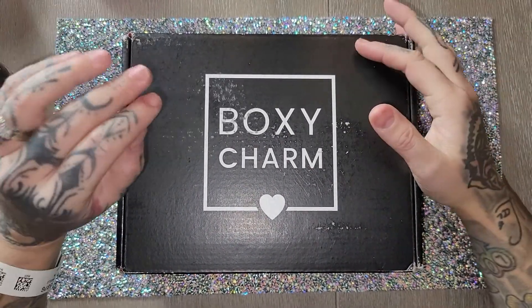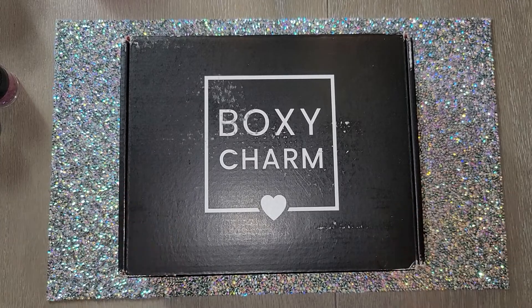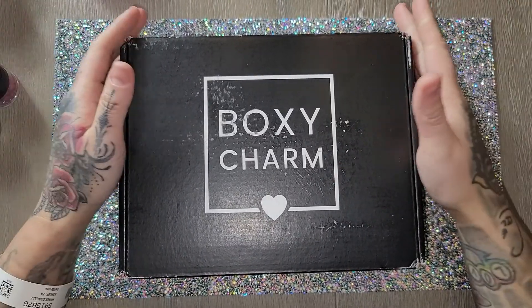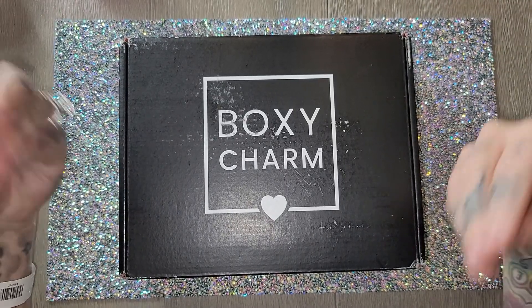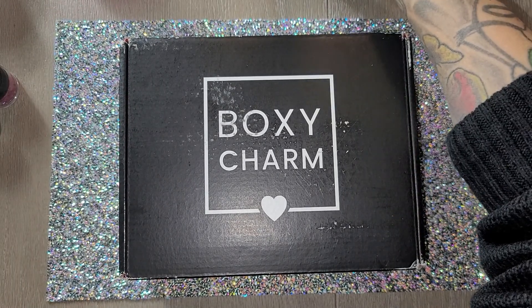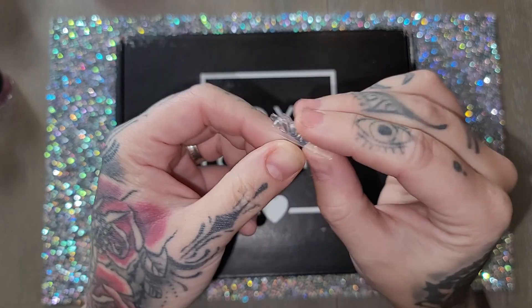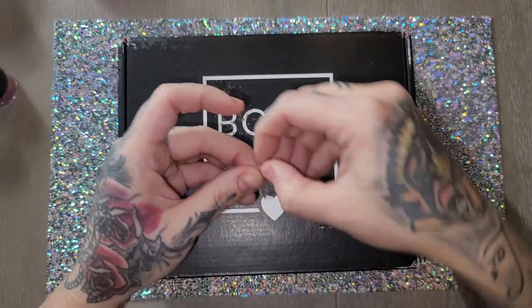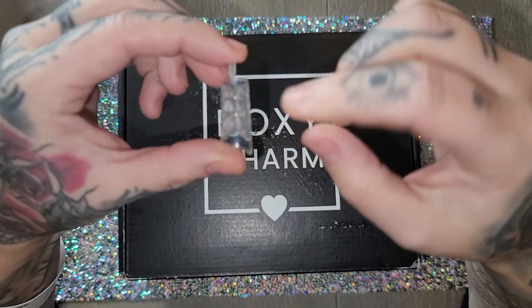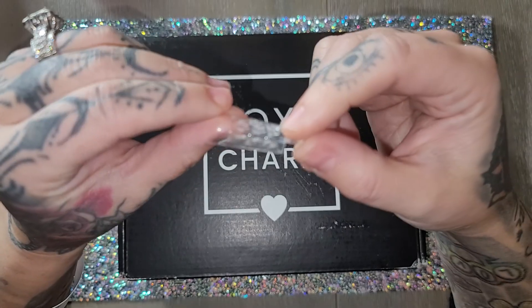Today's video will be a quick BoxyCharm unboxing and then I'll be doing my nails right after. I was going to do my nails first so they'd look pretty, but it's going to take a while because I'm doing two completely different designs on both hands — weird tips I found. My left hand will get these types of tips; I'm going to do a practice tip with two different colors to see if it looks like the plastic wrap tips.